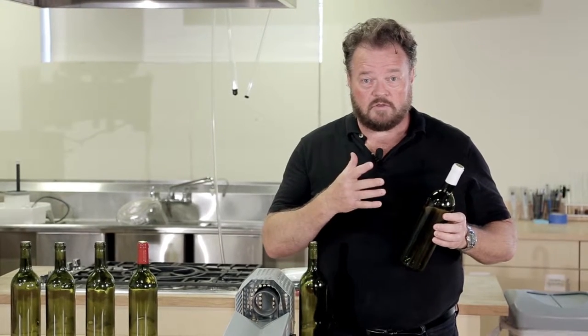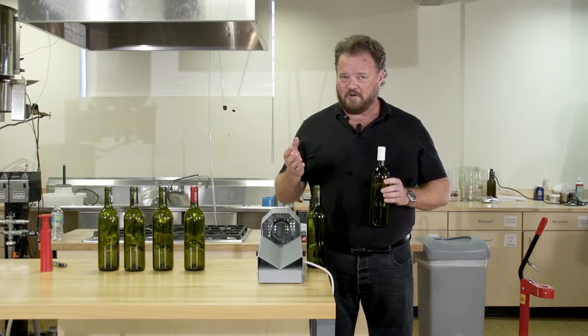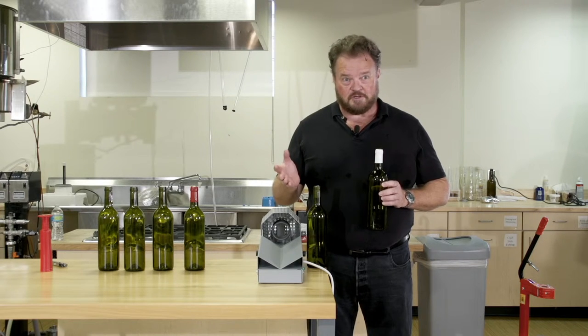Traditionally, people have put these on a variety of ways, with heat guns or with steam from a kettle. But there's a really impressive piece of hardware that we can use to shrink them on quickly and effectively. Let me show you.